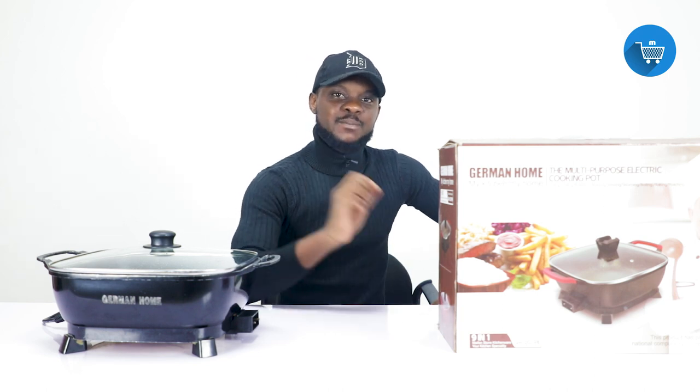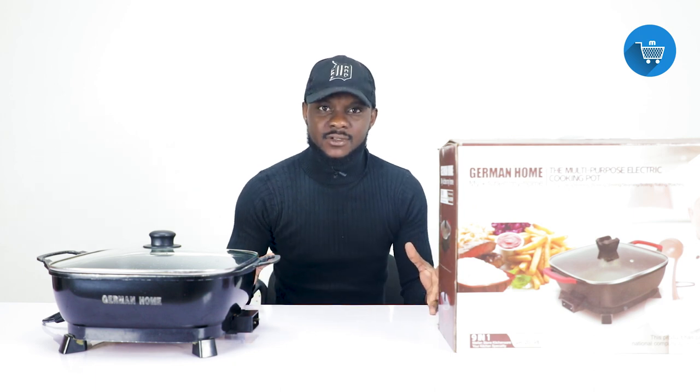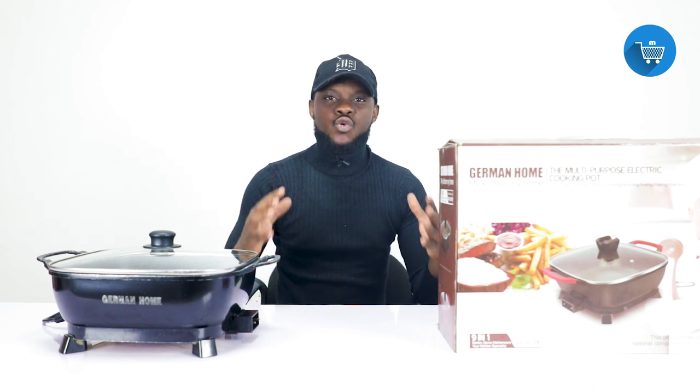Today we are looking at this product right here. It is called an electric heat pan — some people call it an electric cooker, others call it an electric cooking pot. This is the product we want to display to you today and let you know all that it does and why you need one.